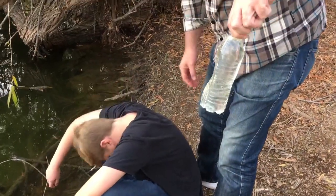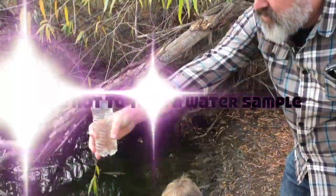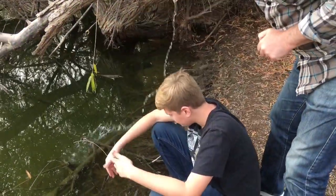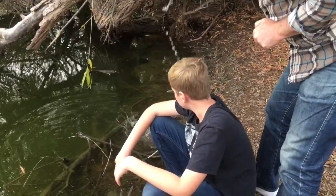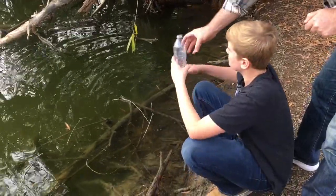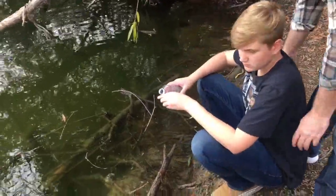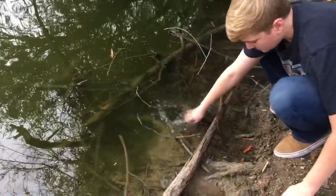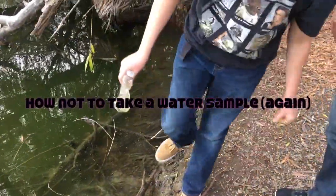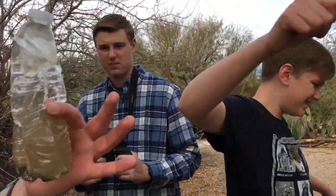That one is actually wrong — you're going to have to do it again. This is how not to take a water sample. Go ahead and empty it out; it needs to be completely, completely submerged. Let's see that again — our water sample.